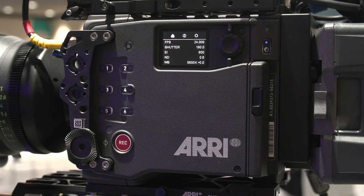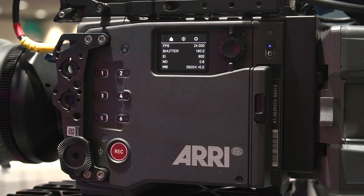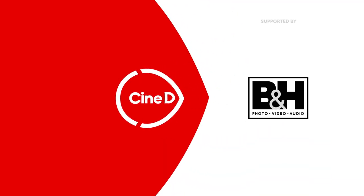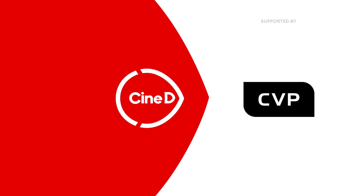We're going hands-on at CineGear 2022 with the Alexa 35. This is a CineGear news video supported by B&H and CVP.